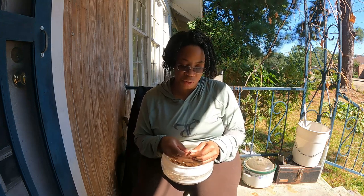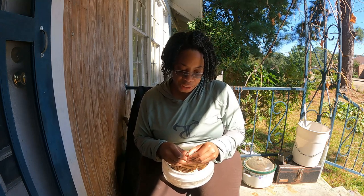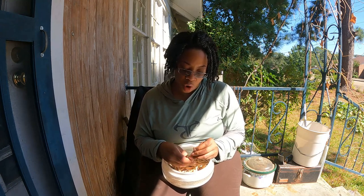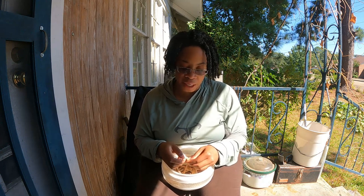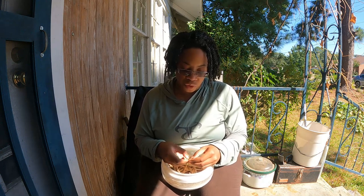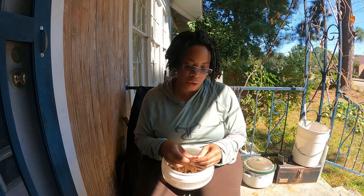Now let me tell you which plants you need to be careful with. When it comes to cowpeas, because of the way the flower is, it's hard for cowpeas to cross. Peas and beans and stuff like that - it's very hard for those to cross because of the way the flower is made.